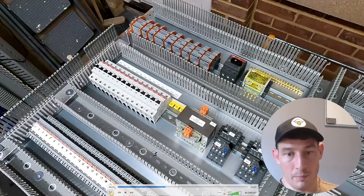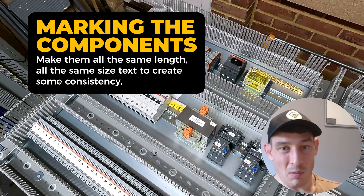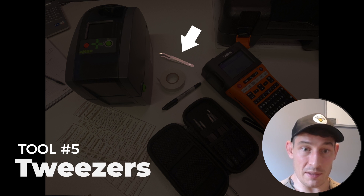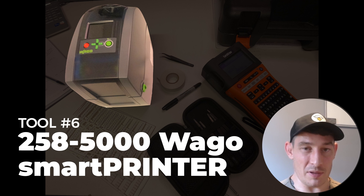Moving on to marking the components — I try to make them all the same length and the same size text. I like that consistency throughout. What I'm using is a trusty Brother label printer, and I definitely recommend getting some tweezers — it makes handling those little labels so much easier.